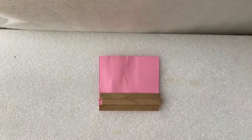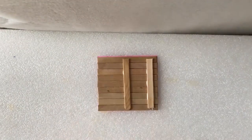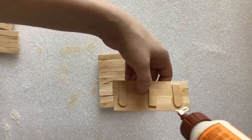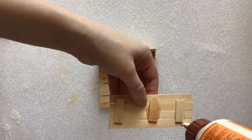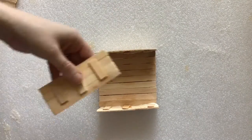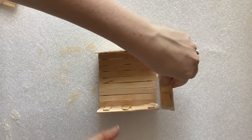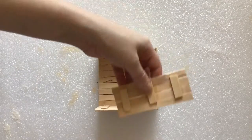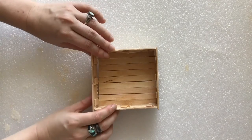Now make the bottom of the drawer using the remaining 9 trimmed sticks. Assemble the drawer: lay the floor support side down, then apply glue to the edges of the walls you left clear. Stick the walls to the floor with the support side facing inward. That's one drawer done!